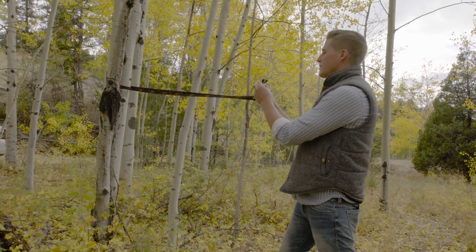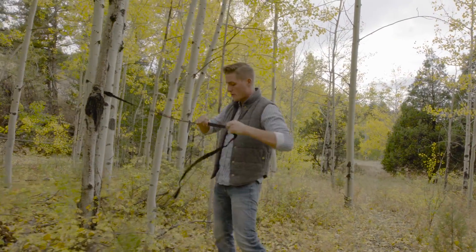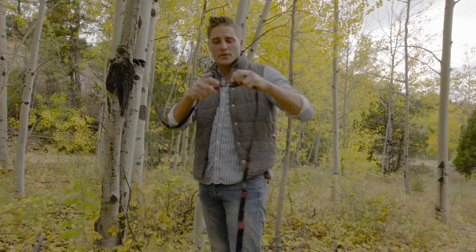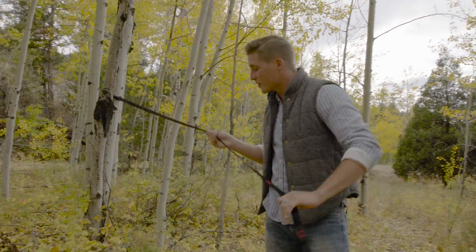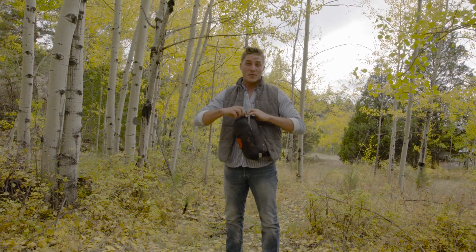The great thing about these straps is that they have all these attachment points throughout the entire strap. So if you have a wider distance or a shorter distance, you can adjust accordingly. Or you can hang things with your carabiner there. So we have our straps on and now we're ready for the Skeeter Beater Pro.